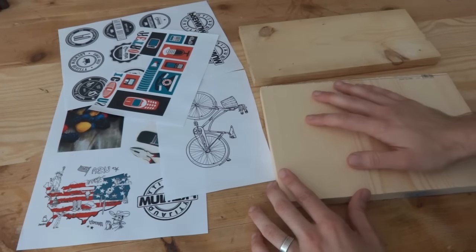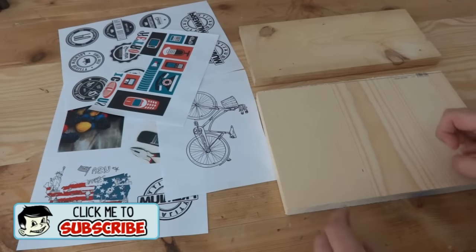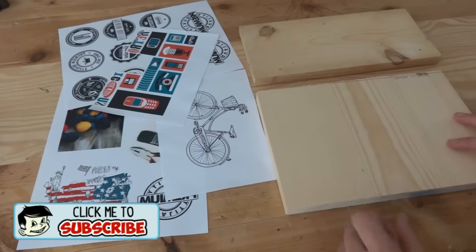I'll show you how to transfer printed images onto wood, and I'll show you three different methods so you can pick and choose which way you want to go — because some are messier than others, some take a little longer, or they're a little more faded, so it just kind of depends on which way you want to go.